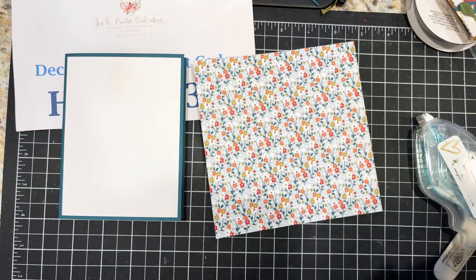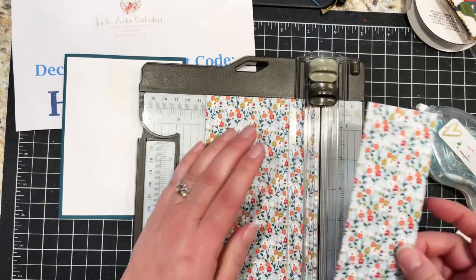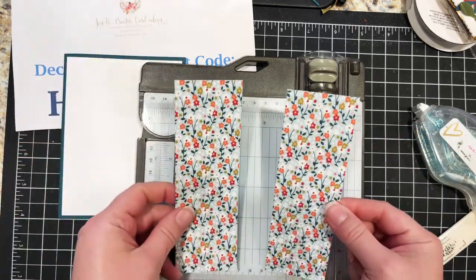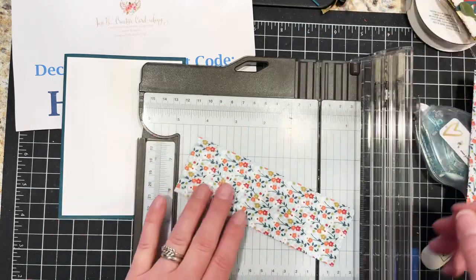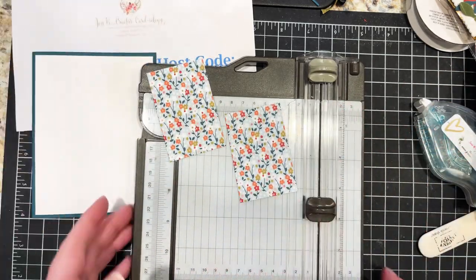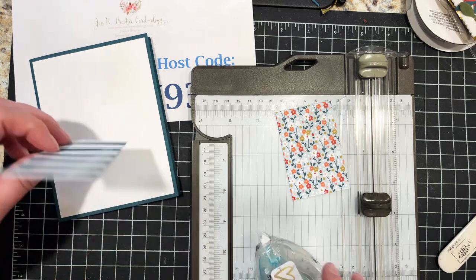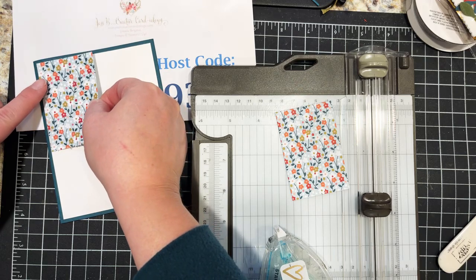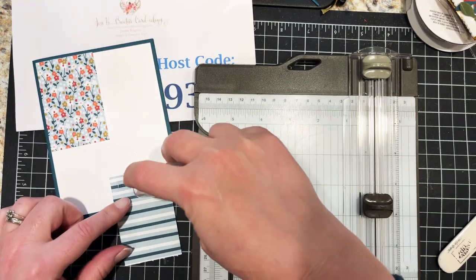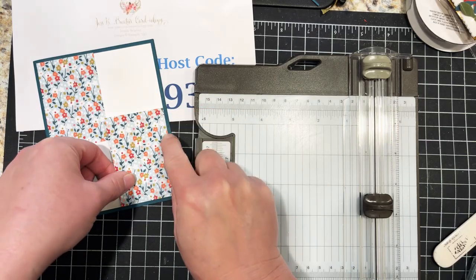Grab your trimmer and slice the paper up into two-inch pieces. You'll have one piece left over for another project. Take the first strip and cut it in half at three inches, giving you two-by-three pieces with gorgeous little flower patterns. We're going to glue these on opposite corners of the white: one two-by-three in the upper left corner, and then the other two-by-three in the bottom right corner.